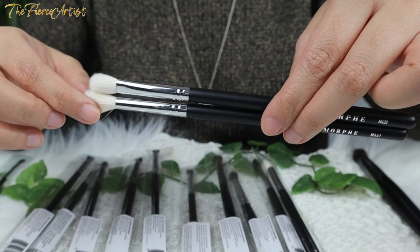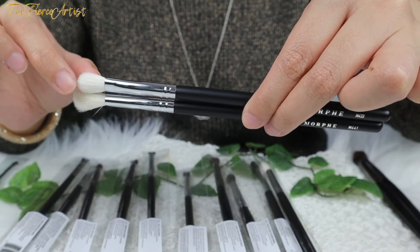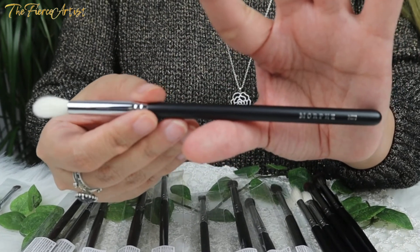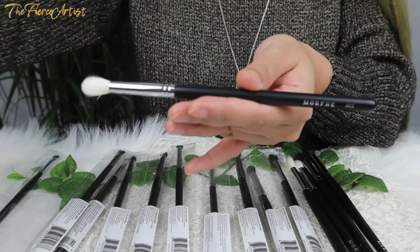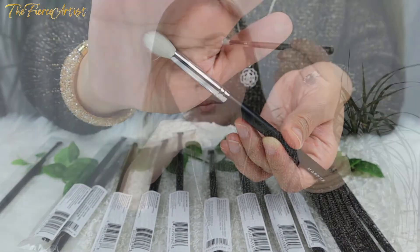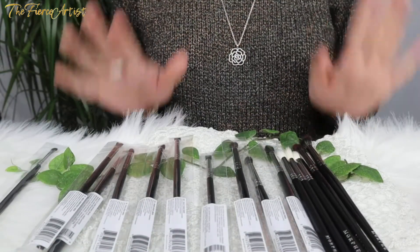That really makes me think the M441 is better for crease blending, while the M433 could be used just for blending eyeshadow on the lids. Next is the Morphe M573 Pointed Deluxe Blender Brush — this brush has a thick base and a round tip, so it can create soft blown-out lines perfect for cut crease and a smoky lower lash line. It has natural hair bristles.